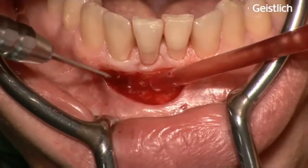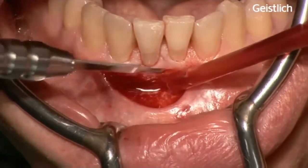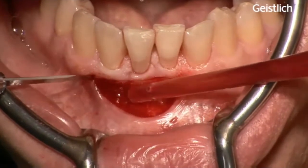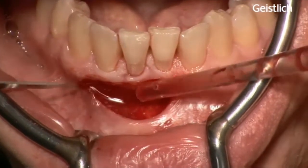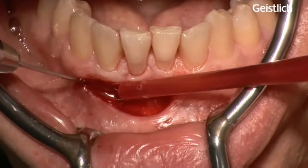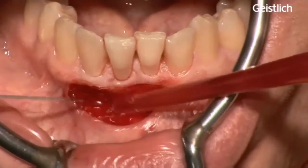In the area where we want a gain of keratinized tissue, an intact periosteum needs to be maintained to protect the underlying bone in the recipient bed for better healing of mucograft matrix when positioned later on.